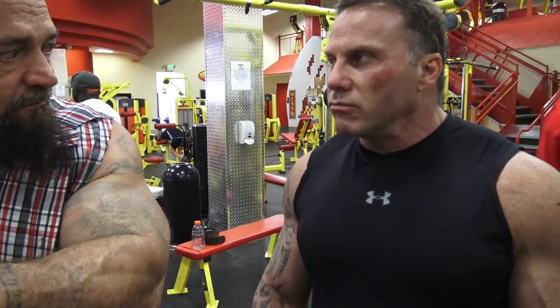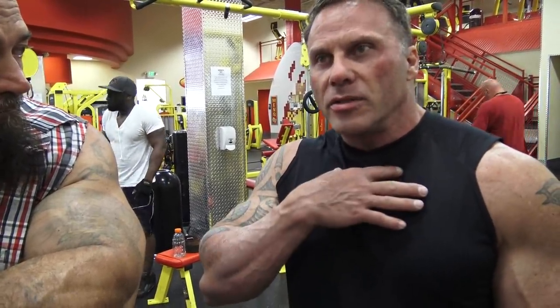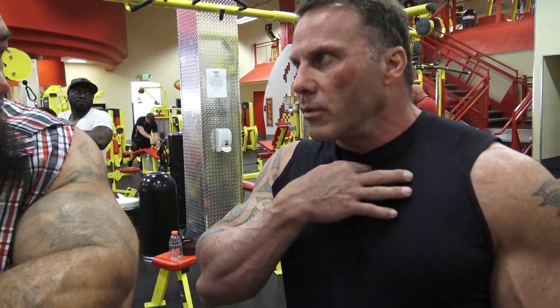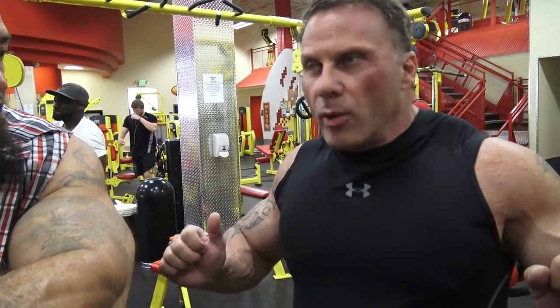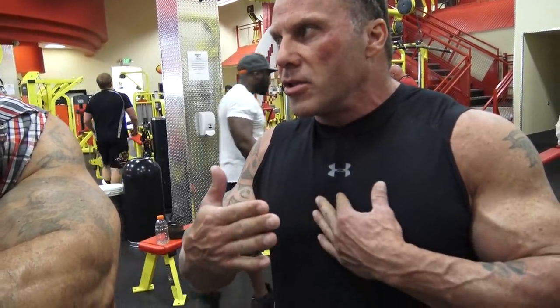We always used to do a lot of inclines. I think that's the best chest exercise — more flat is the ego exercise. Inclines, it's more the pec. You want to hit high, always high on the top. Make it higher the better, get it in your throat. Go lighter, don't start out too heavy. We always used to stay about an inch away, not coming all the way down touching and not locking all the way out.